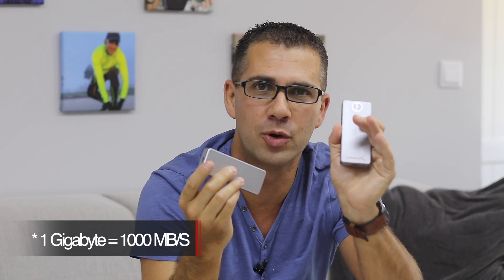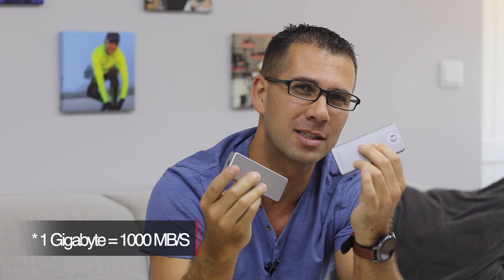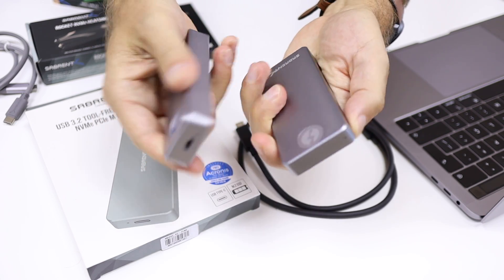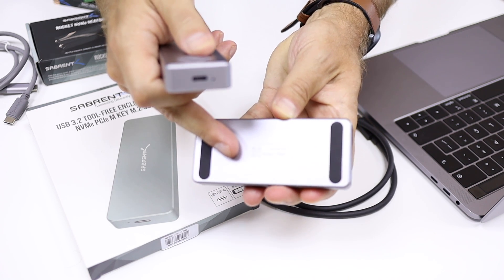I also have on hand the Sabrent Rocket Xtreme that we saw a few weeks ago, which is the fastest external SSD that we have used. I can make a small comparison — in terms of build quality, this is the best we can find. It's really premium, really solid, both units: the Rocket Xtreme and the Sabrent USB 3.2 enclosure.